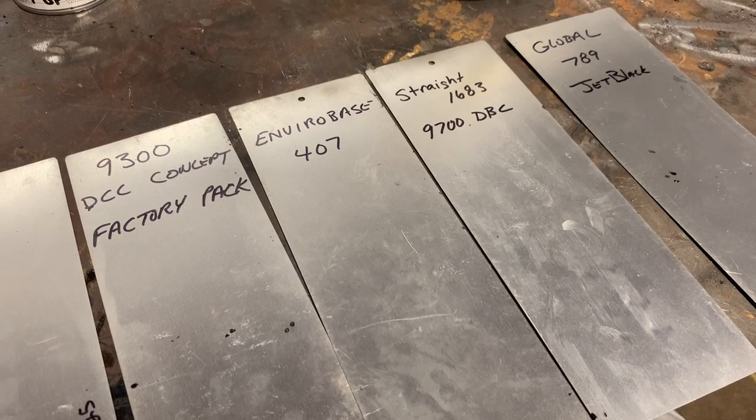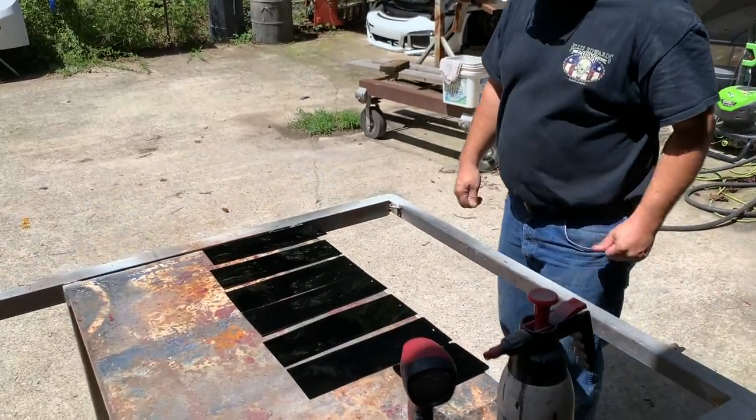But some people see it different. So I'm over at my buddy Vic's place — Rebuild Rex on YouTube, go check him out. He's going to take a look at these spray-out cards, sort them out from the darkest to the lightest, and give his opinion on the darkest black that we have.